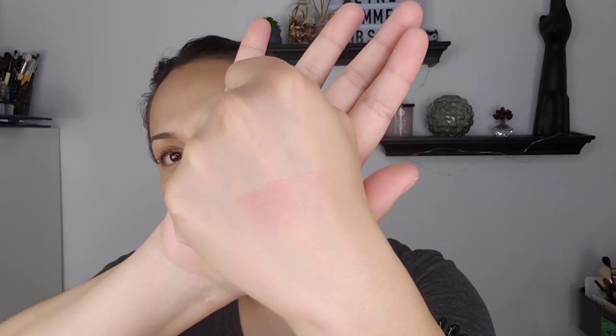I've been swatching all day — this is already shimmery — let's give it a true swatch. I'm gonna get it and go back and forth, then blend it out. Oh, that's creamy — that is a nice creamy look, it's kind of on the sheer side. I see shimmer, okay.